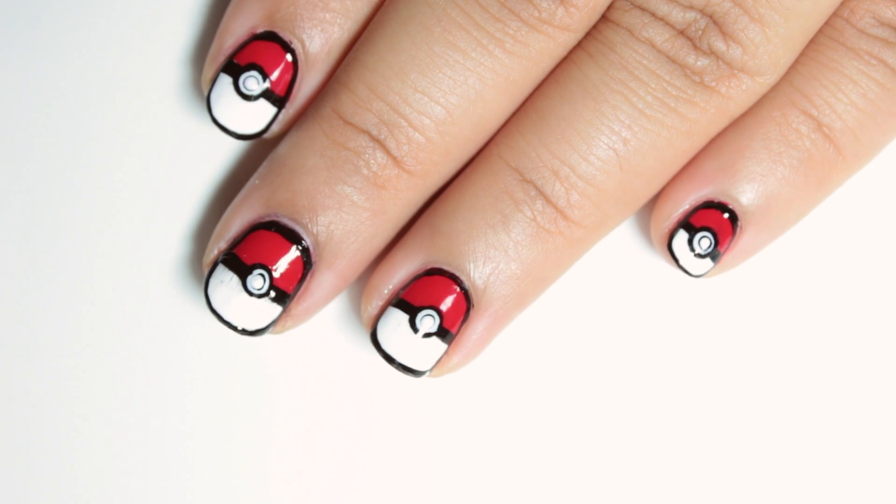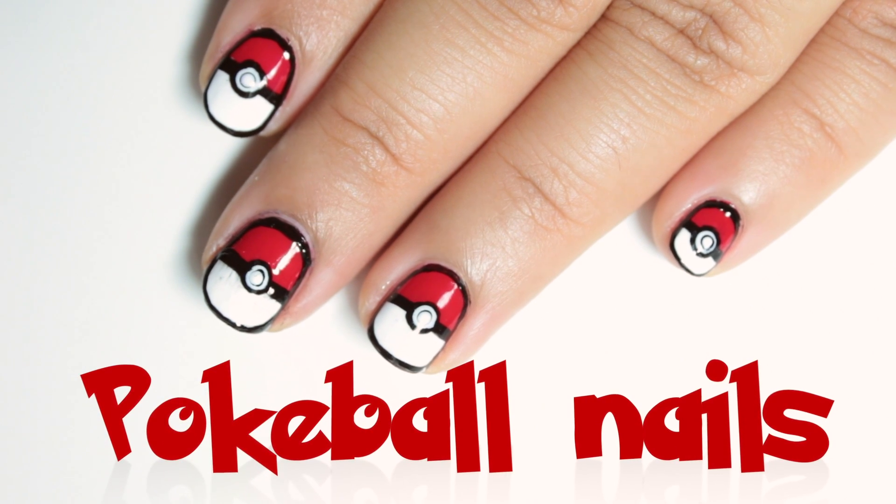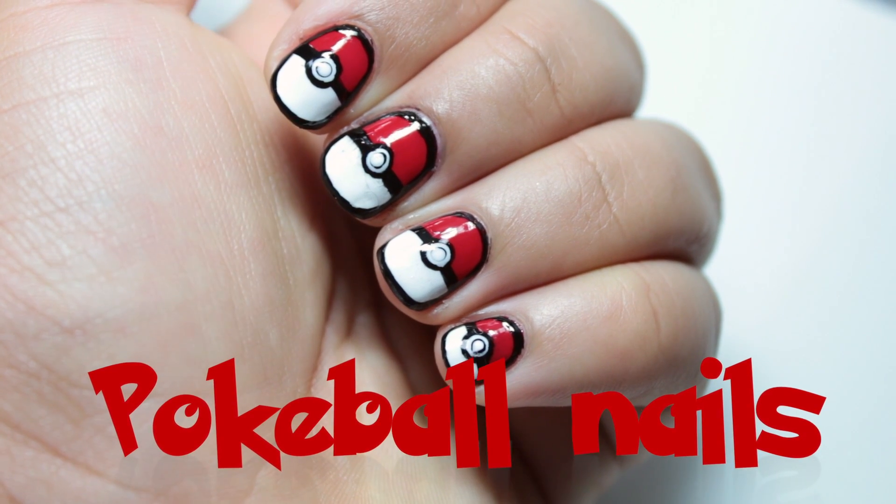Did you watch Pokemon when you were little? Those were good childhood memories and for today I'll be creating the Pokeball.